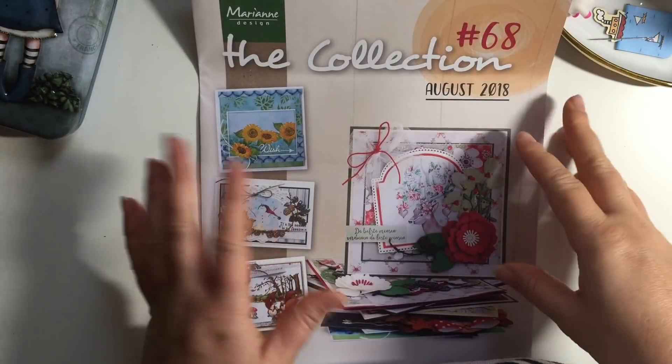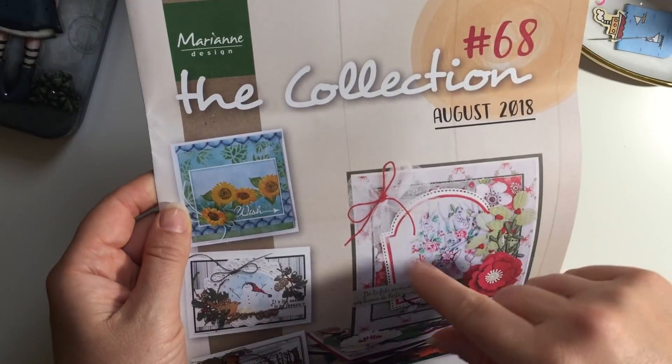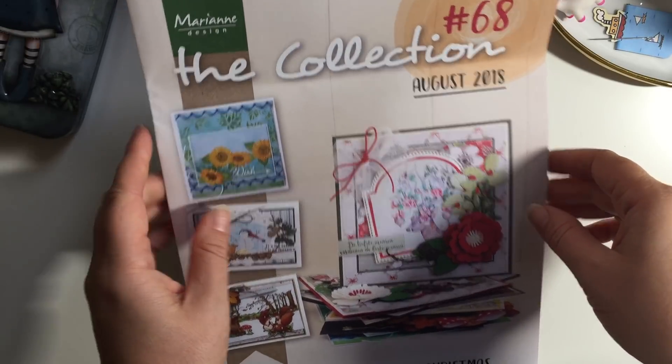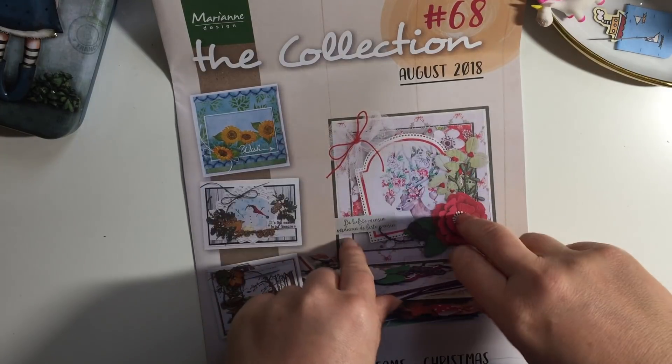Welcome back to Coaster Crafts. I just wanted to fit in one more video today. I showed you a Budley Crafts haul when they had the nice sale on, and I ended up going back there again.